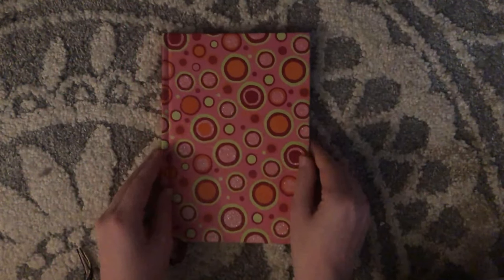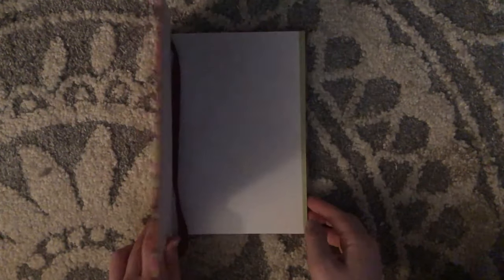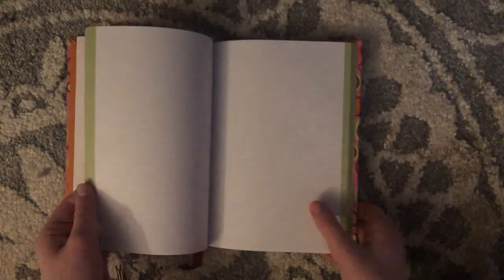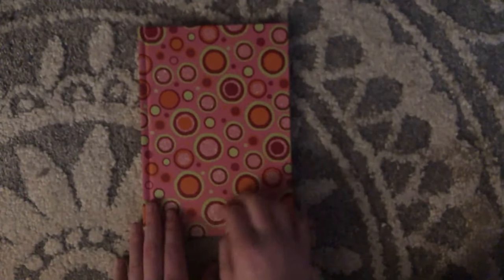You guys have seen this before if you watched my old journal collection. This is my oldest blank journal. I got this in 2007 from my old neighbors, and it's a Mead journal. The lines are super faded, and I kind of like that so they won't be in the way. It's raised and glittery — just kind of a cute one.